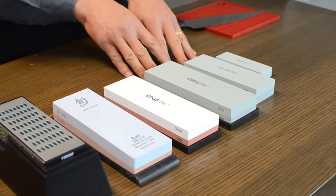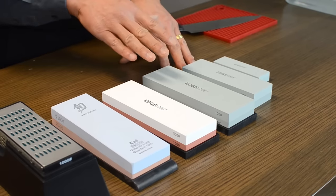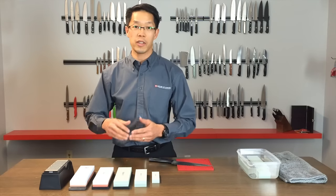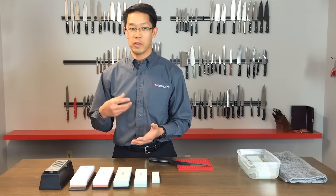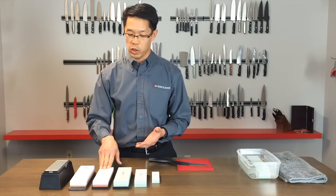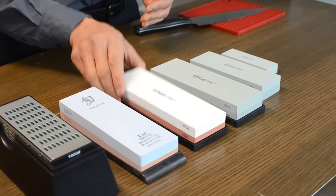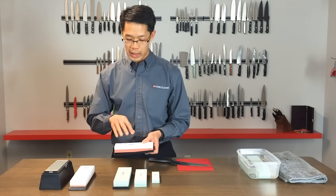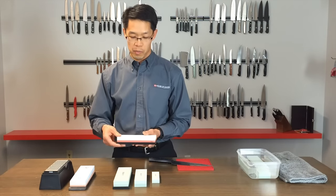Starting at the silicon carbide, it is the hardest material out of the three stones you see here, and that's actually not a good thing. You want it hard, but you also want the stone to be soft enough that it wears away — and as it wears away it exposes more polishing properties of the stone. From silicon carbide we go to aluminum oxide, which comes in a grit of 1000-3000. Although it's a higher grit than the silicon carbide ones, it's actually a little bit softer and not as brittle.